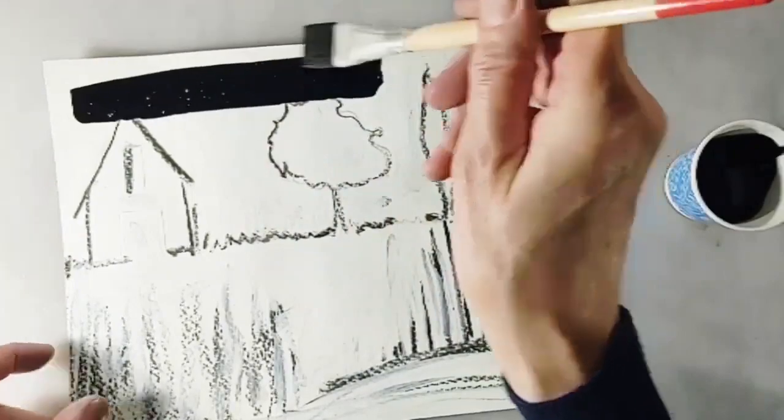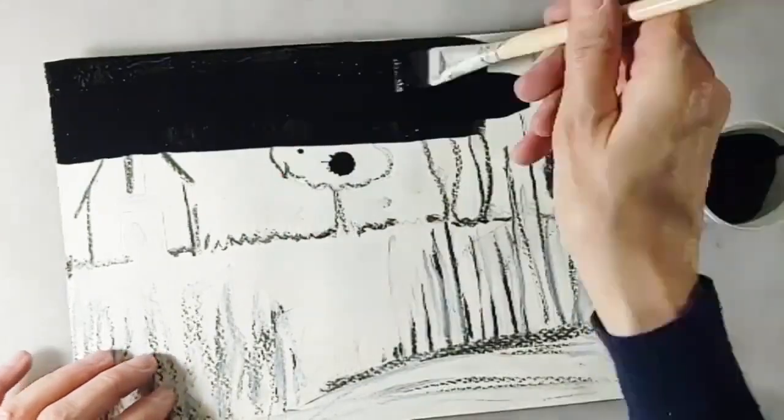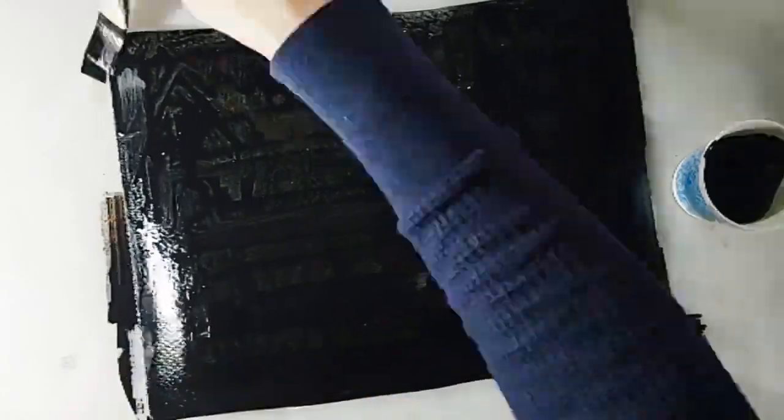Leave the piece to dry, then paint the entire sheet covering over your design with the India ink. Leave the ink to dry completely — it must be absolutely dry before we go to the next step.